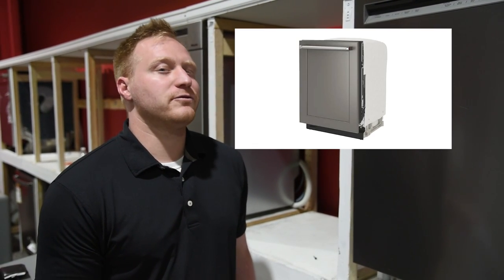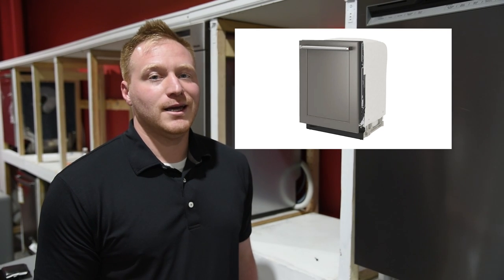Before we go into the 404, there is a 304. We don't floor it because it's a little bit more specialty. It's basically the same as the 204, but it's panel ready, so you can put a custom panel on the front of it, and it has fan-assisted drying.